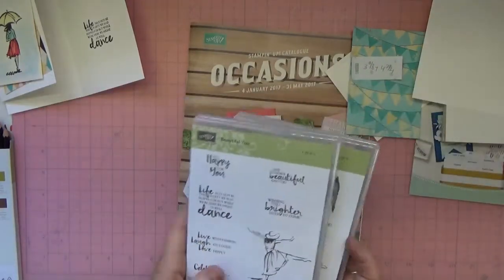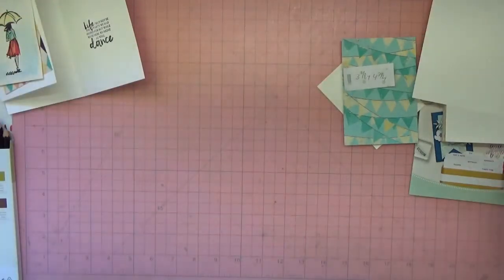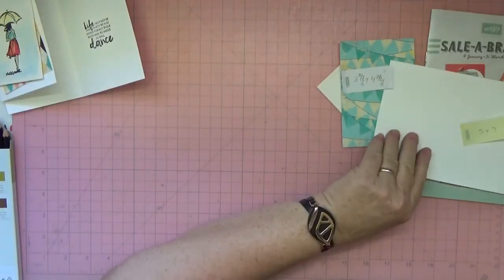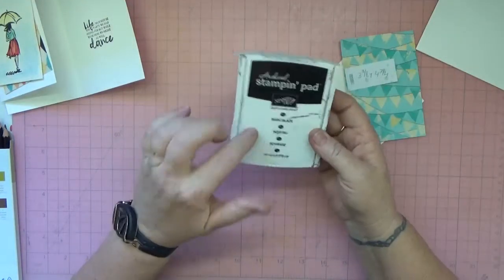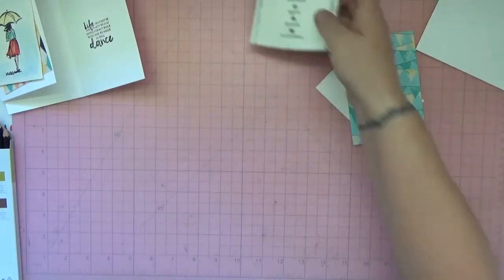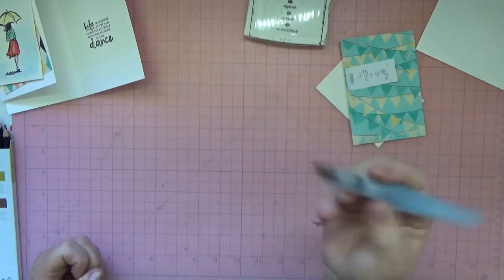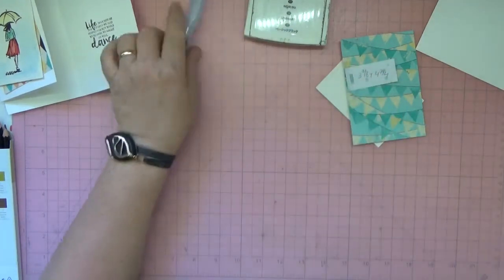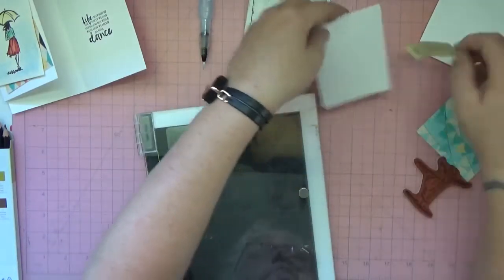You'll also need your Basic Black archival ink because you are watercoloring, so it'll hold up really well, and a water brush. Let's get started.